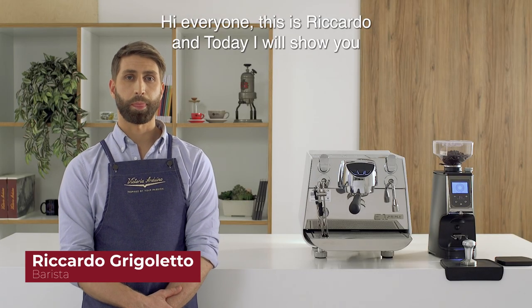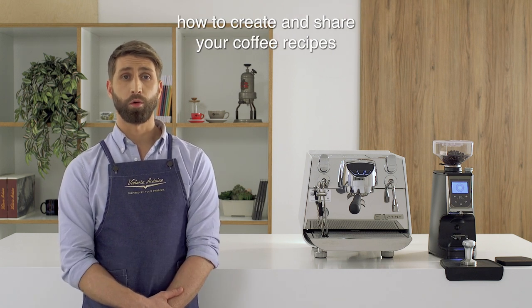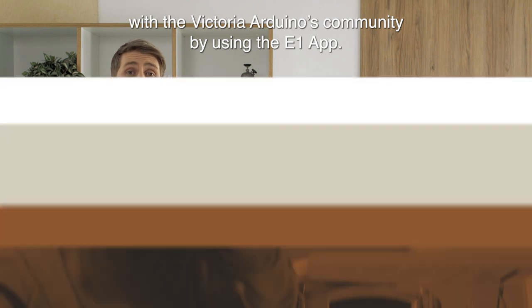Hi everyone, this is Riccardo and today I will show you how to create and share your coffee recipe with the Victoria Arduino's community by using the Eagle One app.